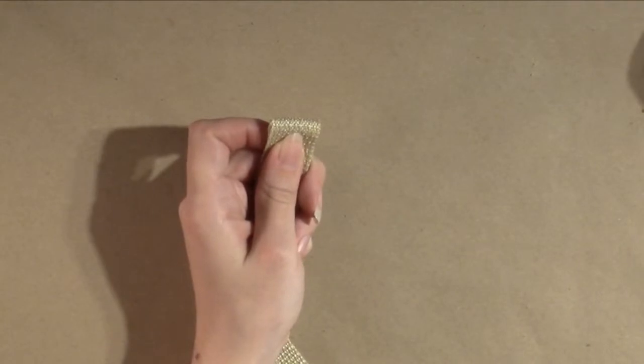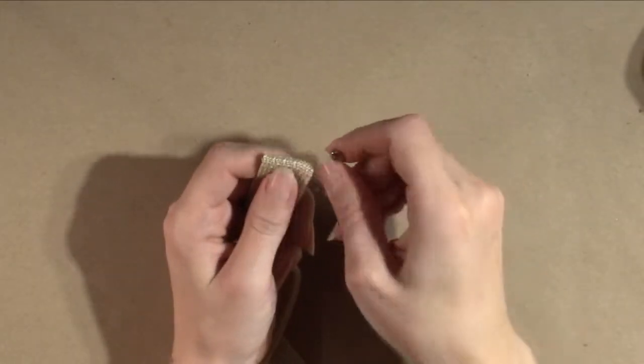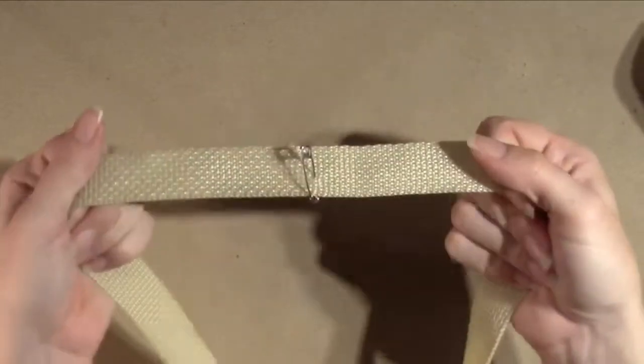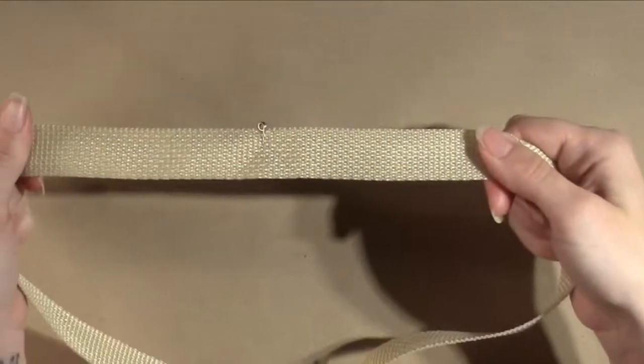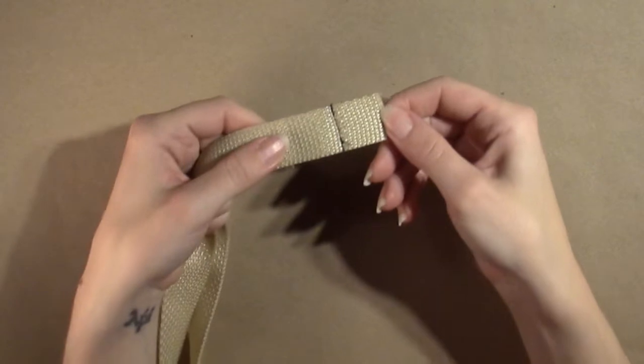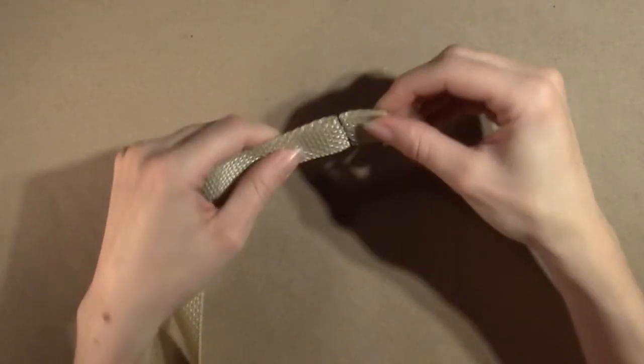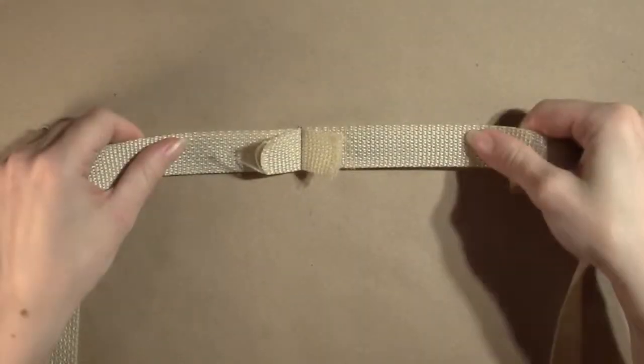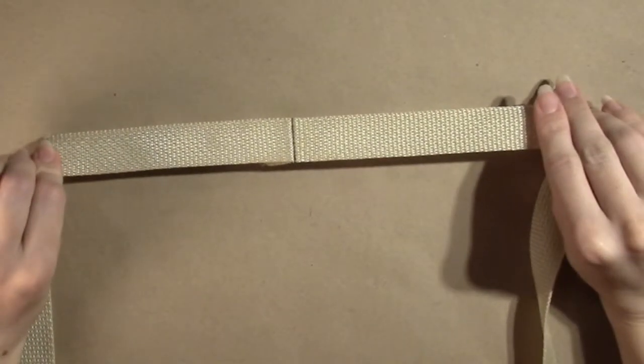Find the halfway point in your length of webbing and mark it vertically with a safety pin. With a stitch length of 3, straight stitch with the sewing machine across the webbing along the line. Back stitch at both ends. Use the iron to carefully press the seam open.